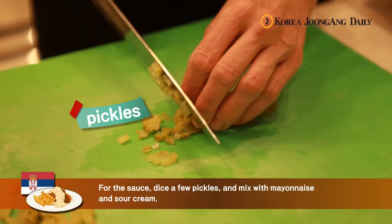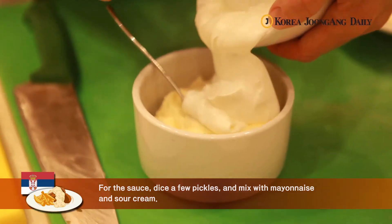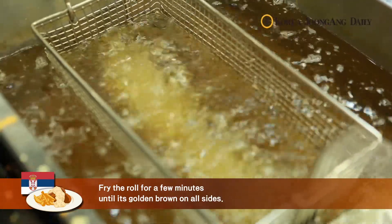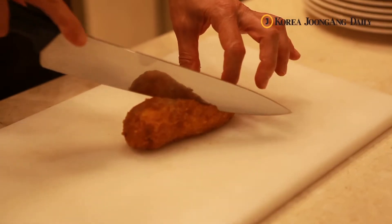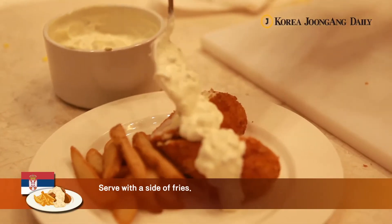For the sauce, dice a few pickles and mix with mayonnaise and sour cream. Fry the roll for a few minutes until it's golden brown on all sides. There you have it, a tasty Serbian dish. Serve with a side of fries.